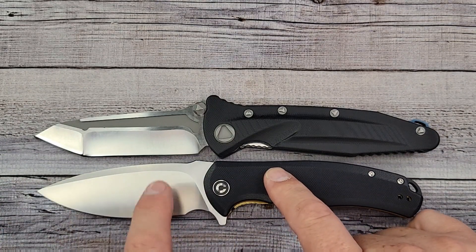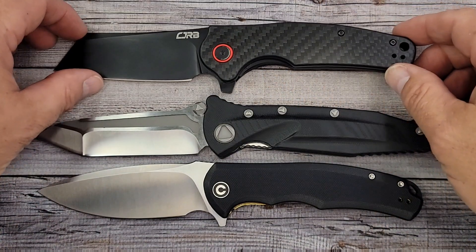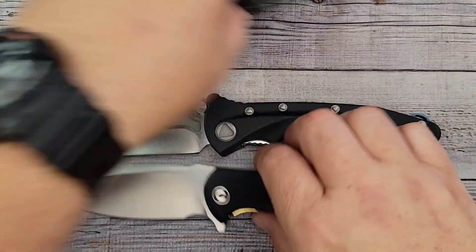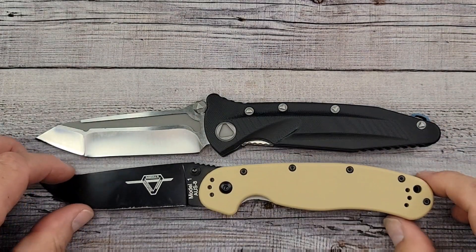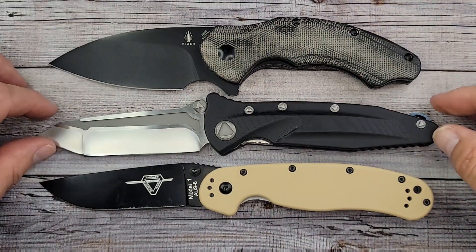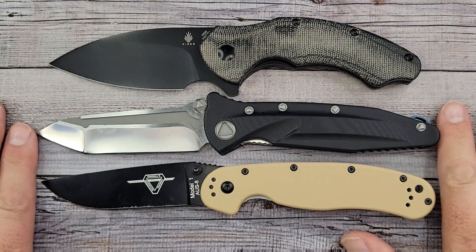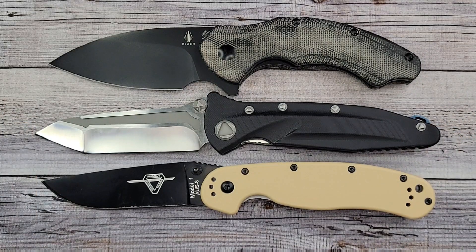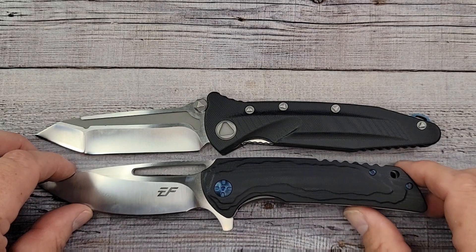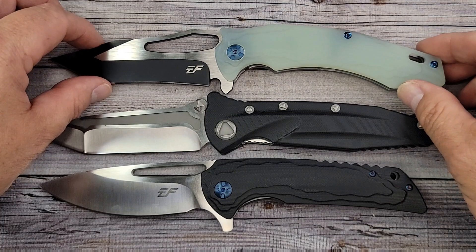How about the Civivi Praxis? Now we're in the ballpark — and the Praxis isn't a small knife. If you haven't checked one out, go check them out — it's a sweet knife, runs around $40 to $42. Here's the CJRB Crag. Let's do a couple more: here's the Ontario RAT No. 1 and the Kizer Roach — one of my favorites. The RAT No. 1 is right about exactly the same length. We'll also look at the EF928 — that thing is a beast — and the EF915. That's about as close as I can get.